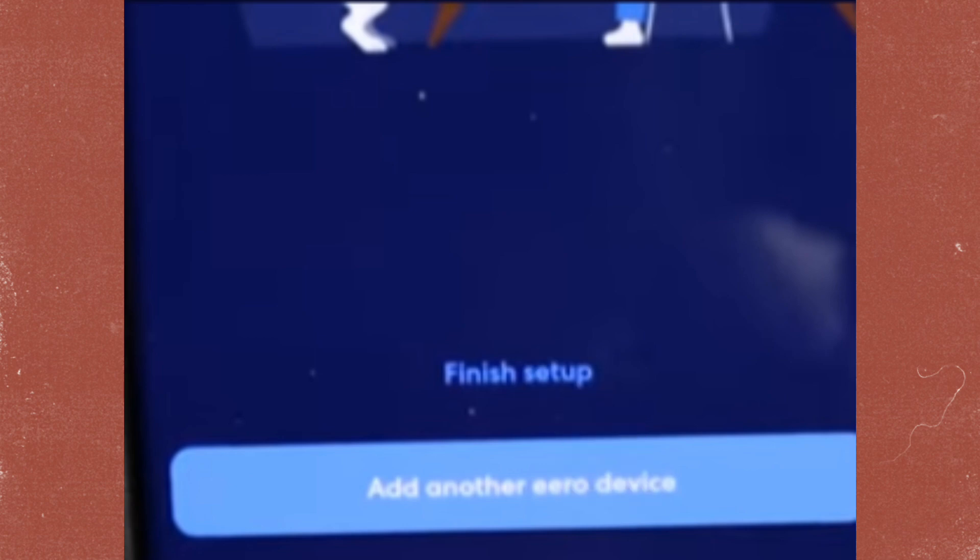Once you are done with this process, your EERO will be connected to T-Mobile home internet. Thanks for watching.